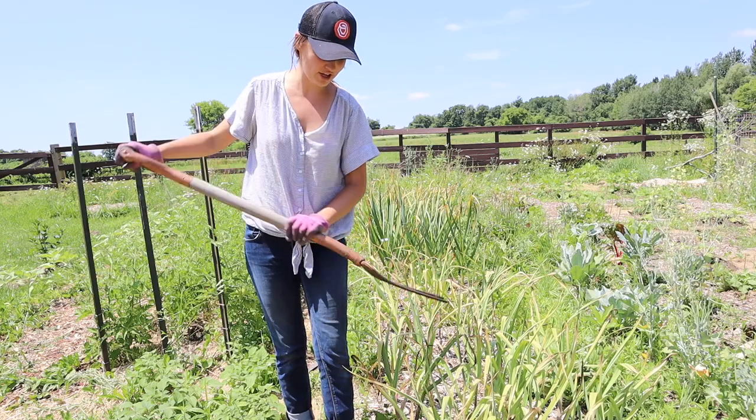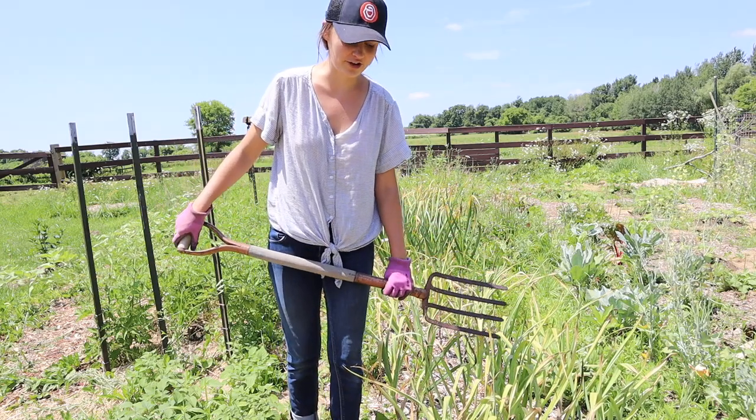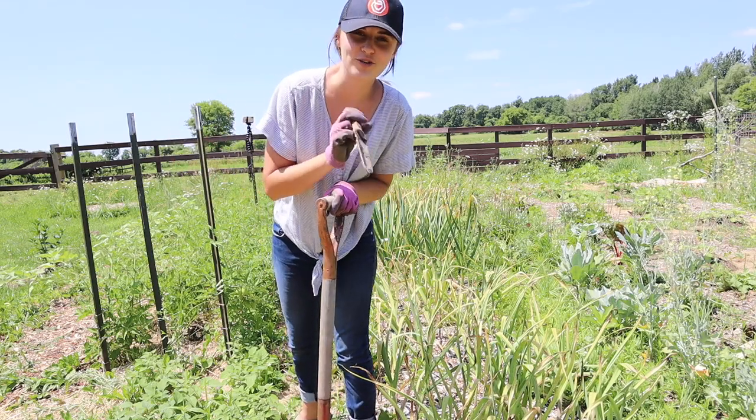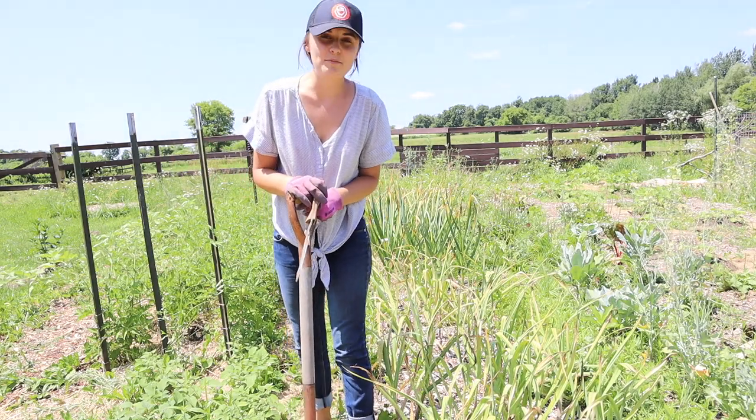So I'm gonna go ahead and use this fork to loosen the soil around the garlic cloves, and then if I need to dig a little bit more, I have my little Hori Hori tool, and we'll see how much we have.